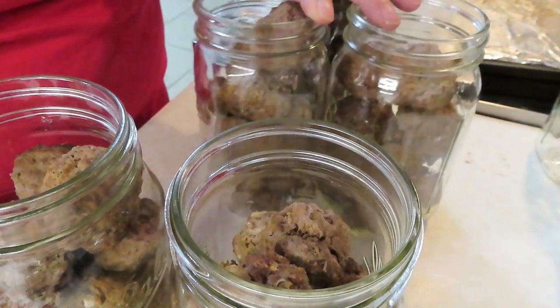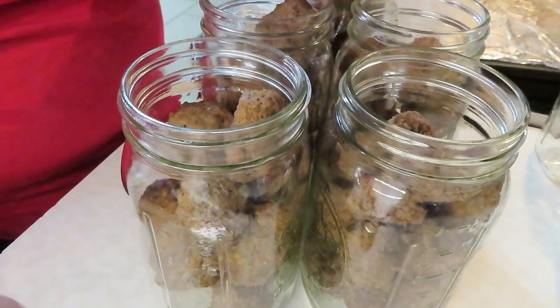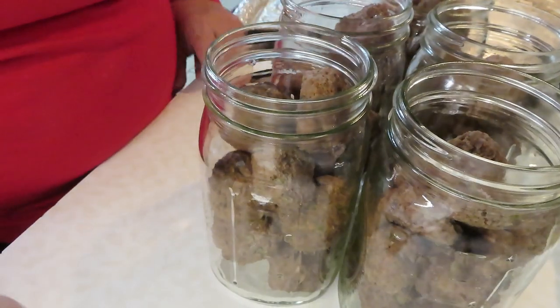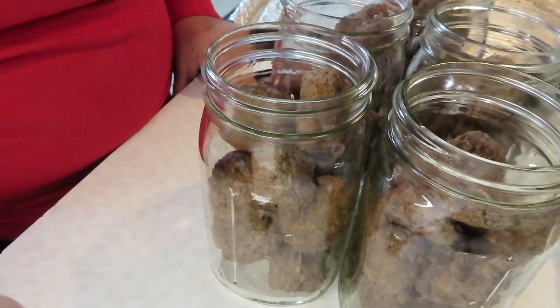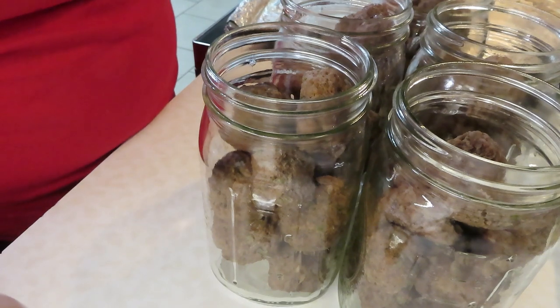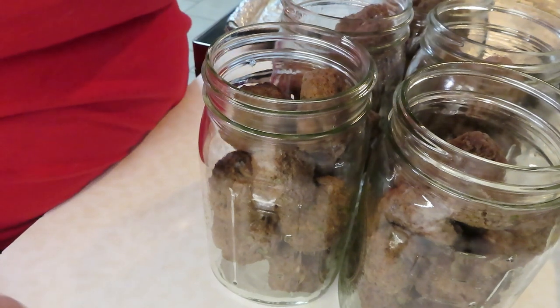All right, for what I had I got five quart-size jars. I typically don't do quarts when I can — it's mostly pints — but I'm probably going to do up these five jars. I'll pressure can them for 90 minutes for quarts; if you're doing pints it would be 75 minutes. The next time you see me, I'll be done.